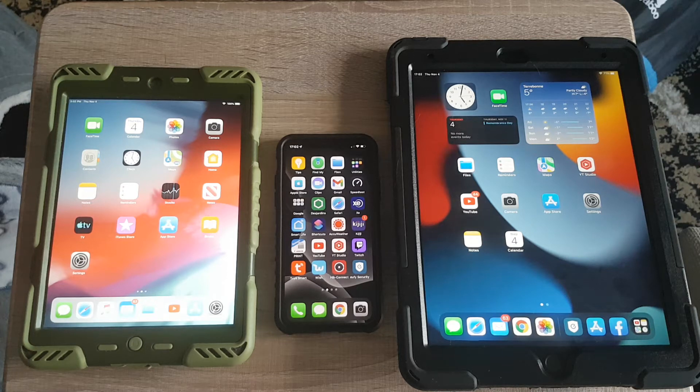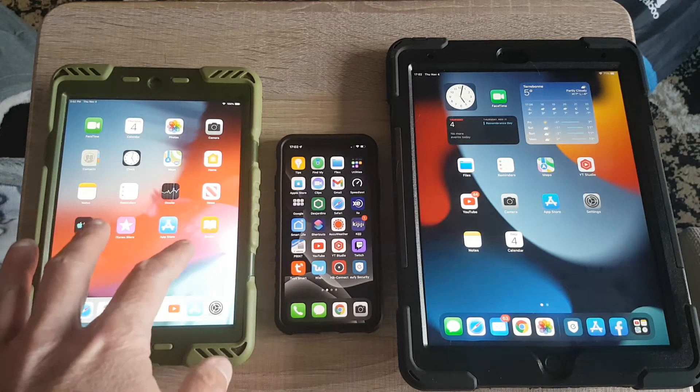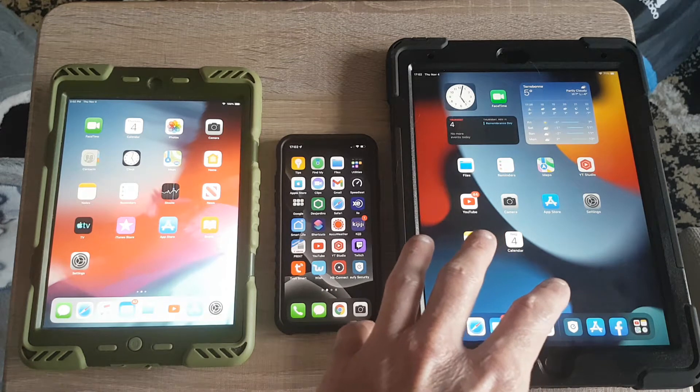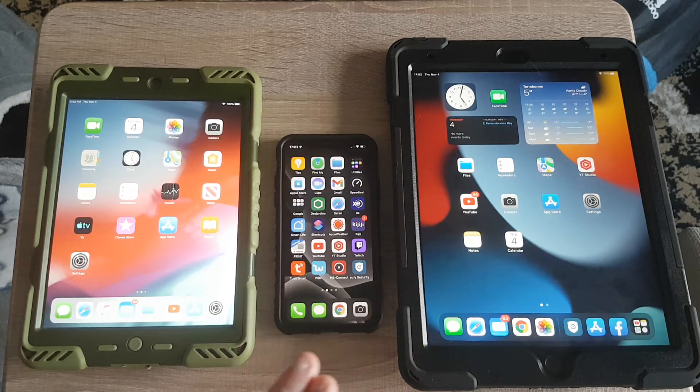Hey guys, Pat1979 here. I'm gonna bring you guys a little test today with the iPad mini second generation versus the iPad 9 versus my iPhone X.